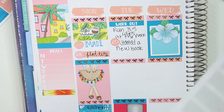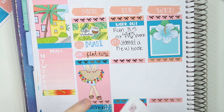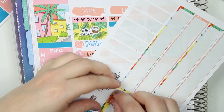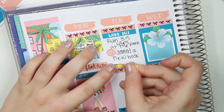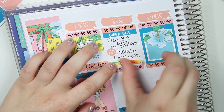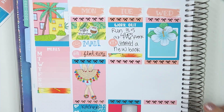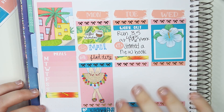From there, I'm going to add these little washi strips and just put that there to add some more color. That's about it for what I did on Tuesday.